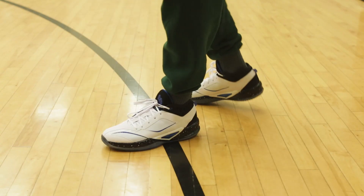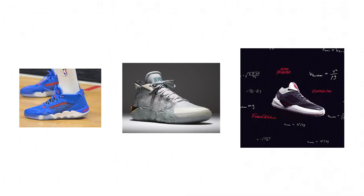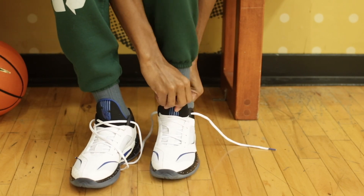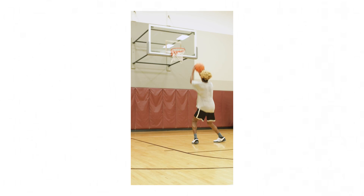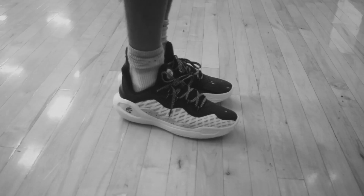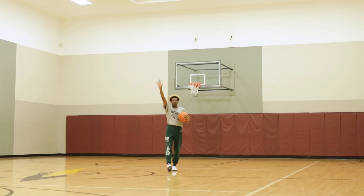Today we're reviewing the New Balance Kawhi 3 in the Sacred Geometry colorway. This is Kawhi Leonard's third signature sneaker under New Balance, and these released on November 8th for a retail price of $160 US dollars. I'm getting ready to say that these should be cheaper, but I do understand it's Kawhi Leonard. The Curry 11s that I reviewed were the same price. Should $160 be the standard? I personally vote for cheaper sneakers all around, but I thought these shoes were interesting.